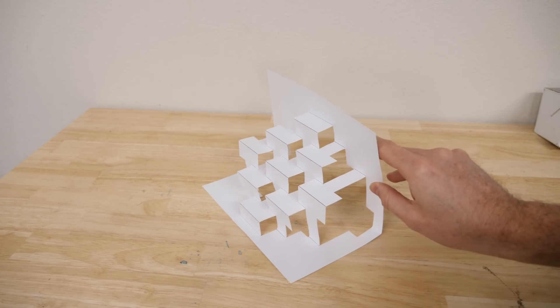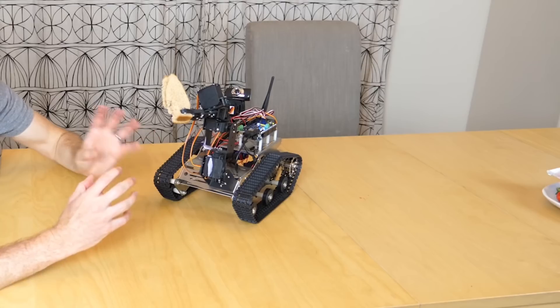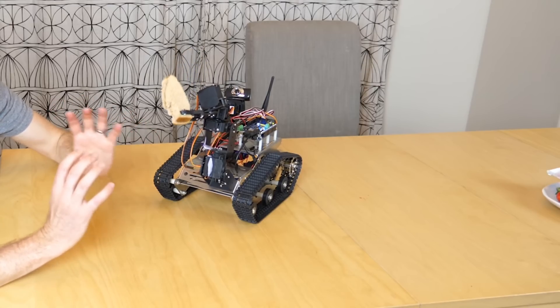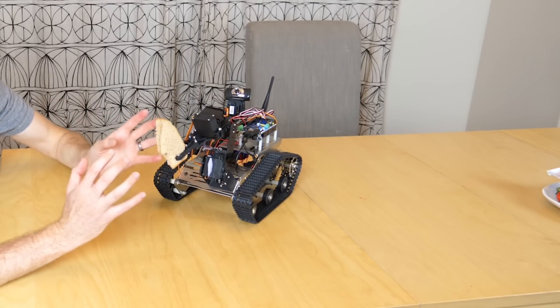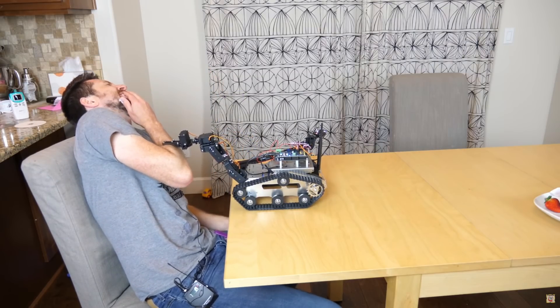For a long time, kirigami was seen as just a neat artistic novelty. But now engineers and scientists have started to use this art as well. One of the problems in robotics is being able to grasp small, slippery, fragile, and deformable objects. It's really hard to use hydraulics and motors to make the fine, nimble adjustments that are needed for hands. But recently, researchers have been using kirigami-inspired hands for robots.